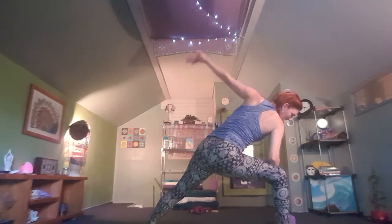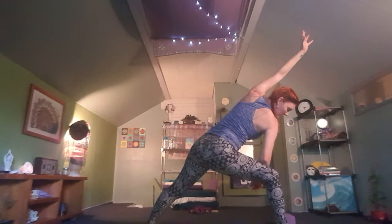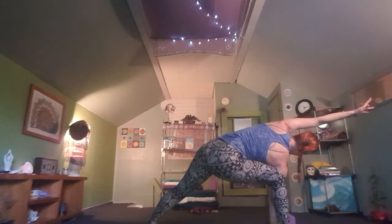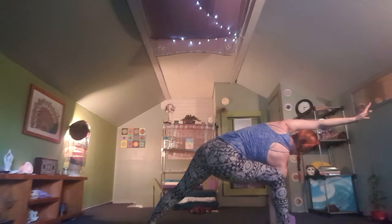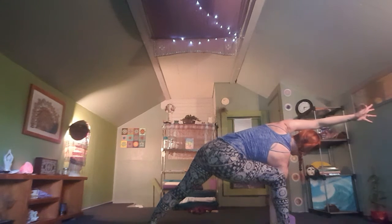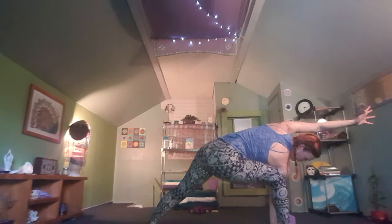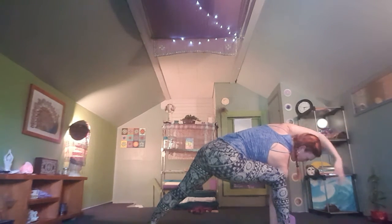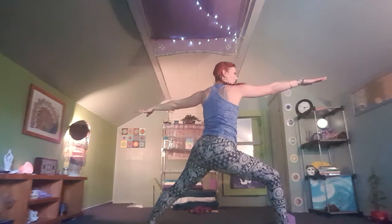On your next inhale, drop that front forearm down onto the knee. Exhale, bringing the left hand all the way over. If you're at an upper level and want to take this up a notch, bring that right hand all the way down to your mat for an extended side angle. Breathe here — take a moment to settle in, becoming aware of any sensations or resistance. On your next inhale, keeping that core strong and engaged, come all the way back to warrior two.